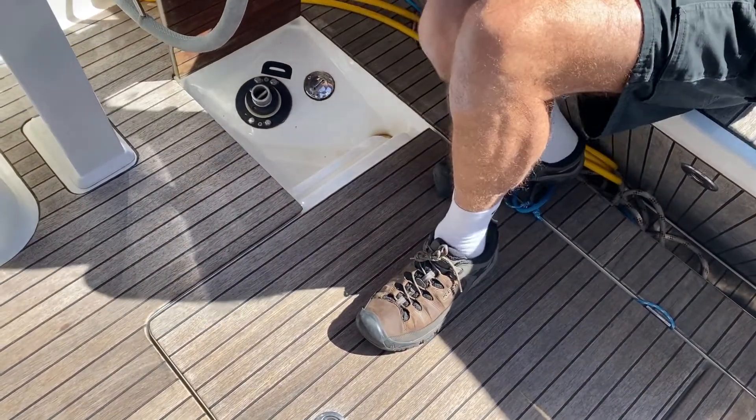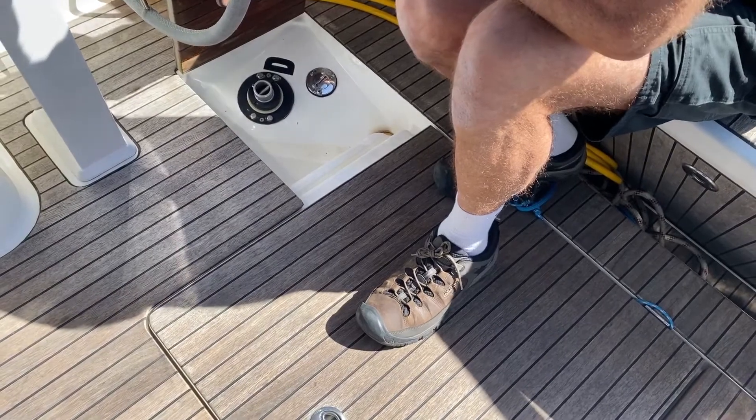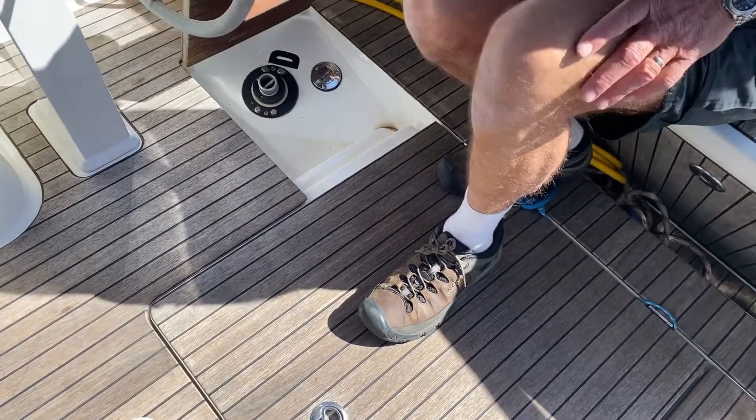Over here you have diesel — you see the big D? Please don't confuse them: that's diesel on that side and water on this side.